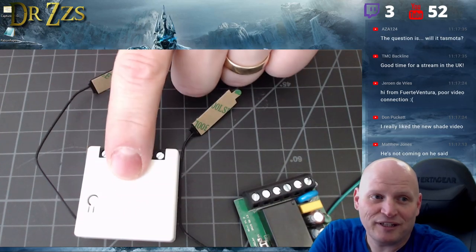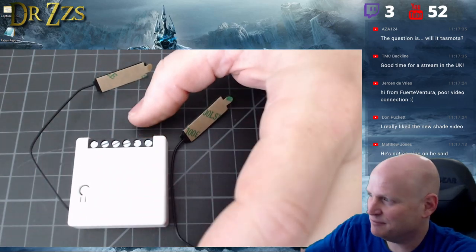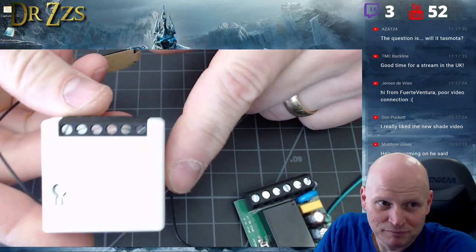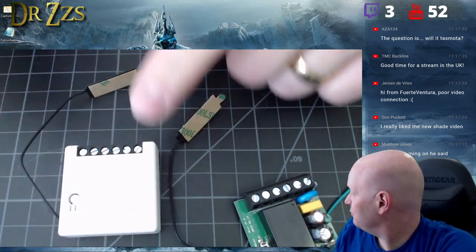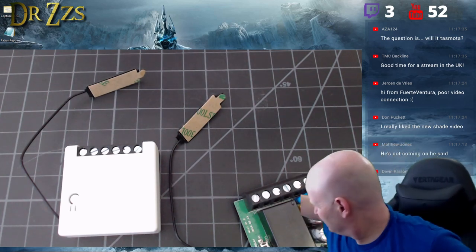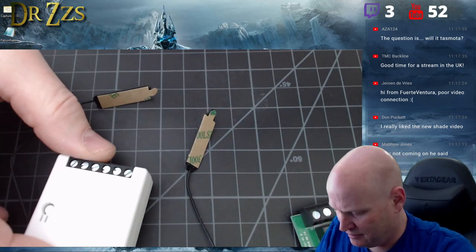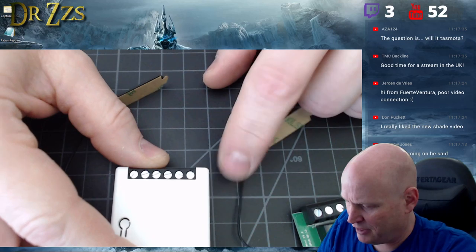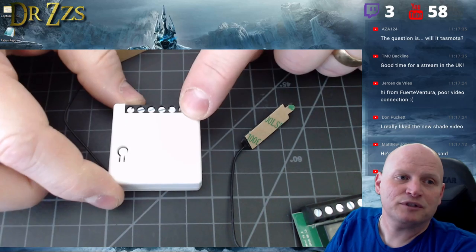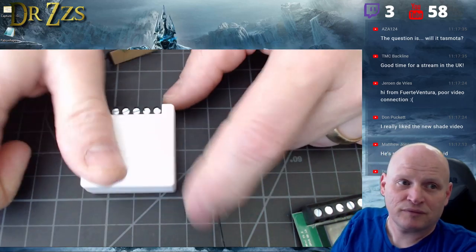So to get to the point — I know it's kind of overexposed because it's white and bright — this is the Sonoff Mini. It is small; that's why it's called the Mini. This thing is less than two inches by two inches. It is definitely small.